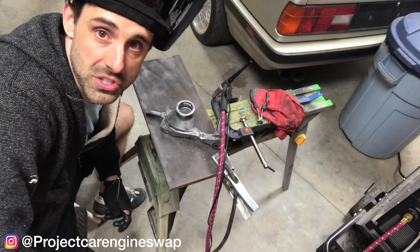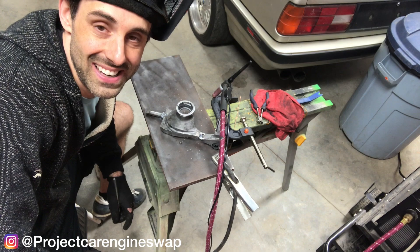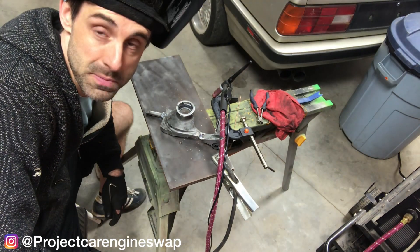No wonder the welds came out so bad — it's because I was still in DC mode. I needed to switch back to AC.